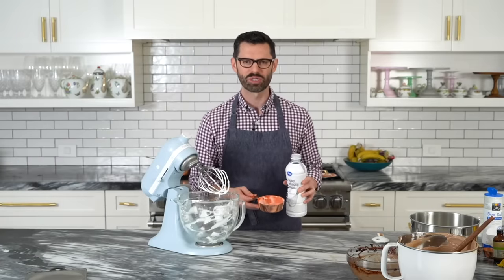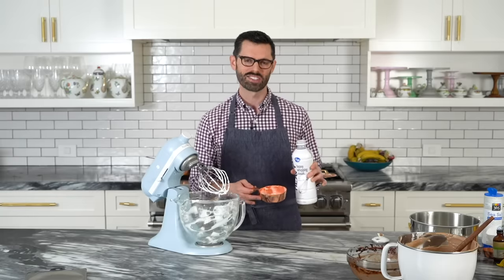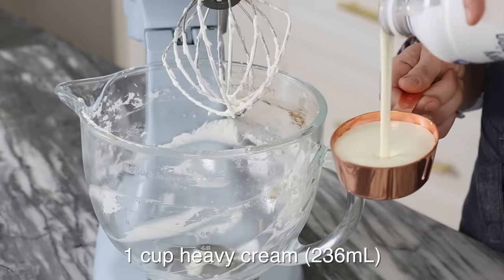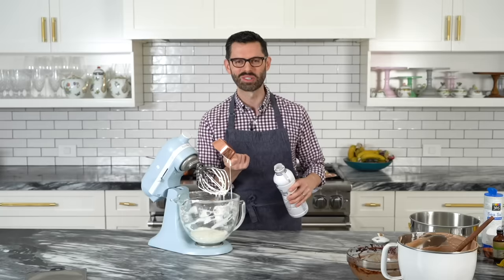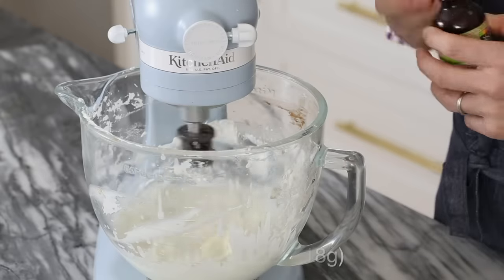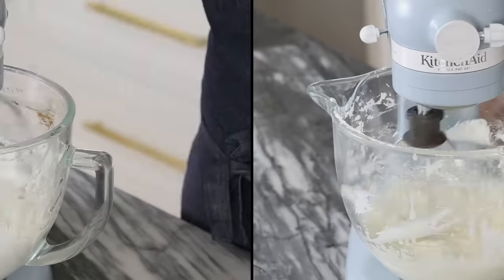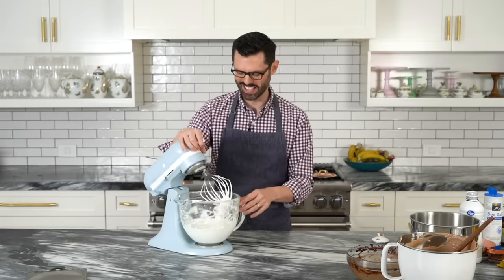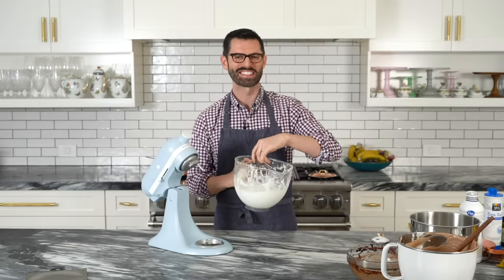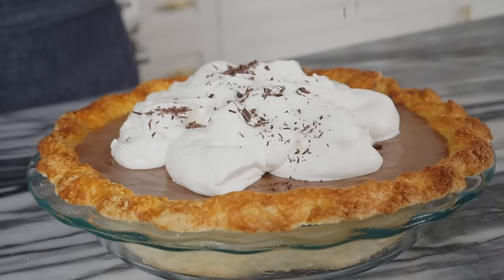Right before serving, go ahead and whip up some more whipped cream — about a cup with a tablespoon and a half to two tablespoons of sugar and a little vanilla, though that's optional. For me, a chocolate pie really needs a giant mound of whipped cream on top. It's the holidays, so you don't have to worry about any of these calories. Add in your sugar and a little vanilla, and keep an eye on it. Beautiful little clouds of whipped cream — soft peaks, perfect. Let's put a big mound on this and add some shaved chocolate for the win.